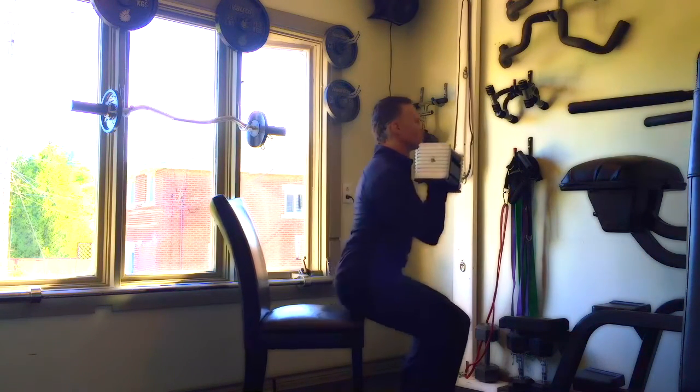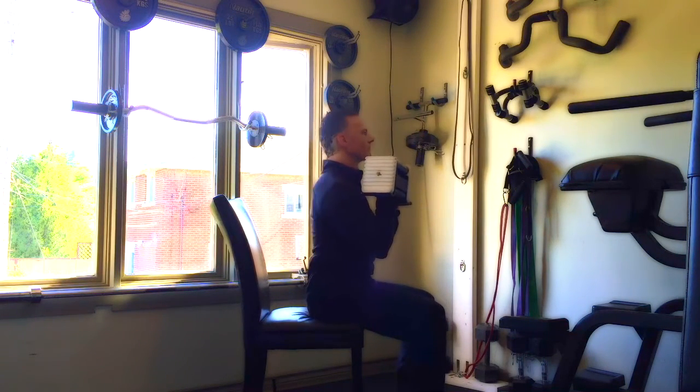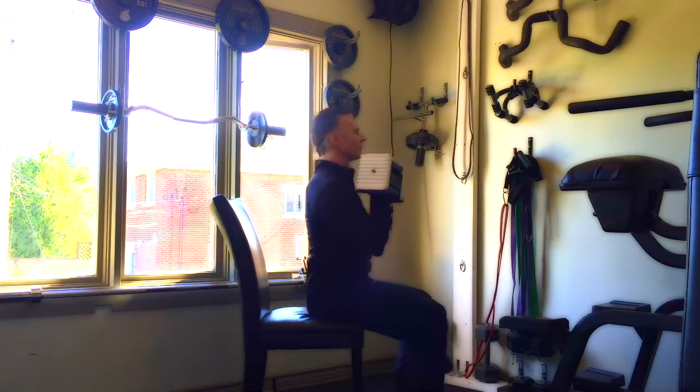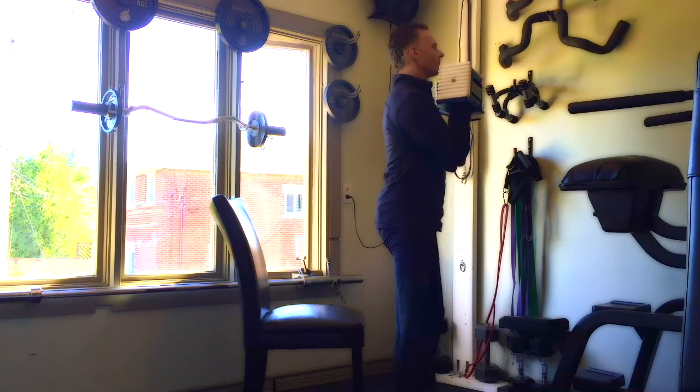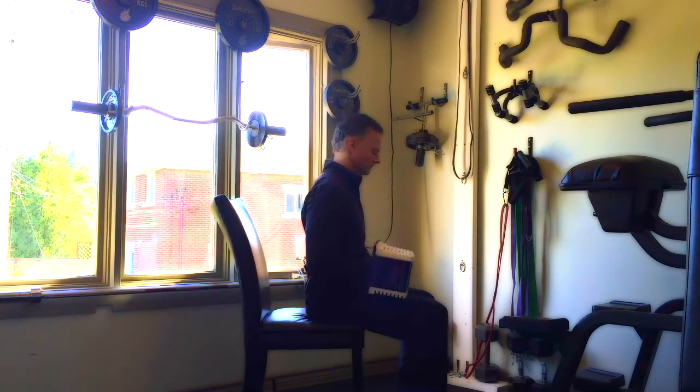I'm not leaning forward and trying to use my lower back with a swinging motion. I'm actually using my legs to lift my body weight and the weight of the dumbbells, while I use my arms and my back to hold the dumbbells in place.